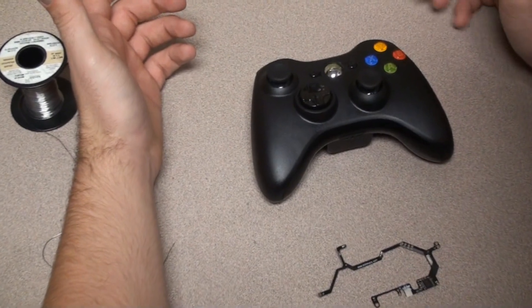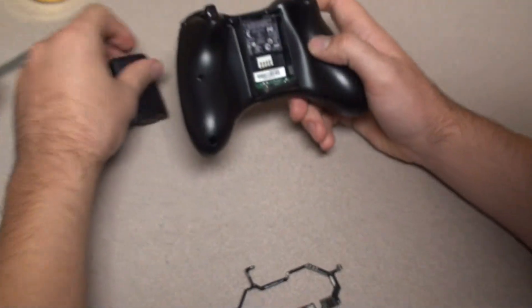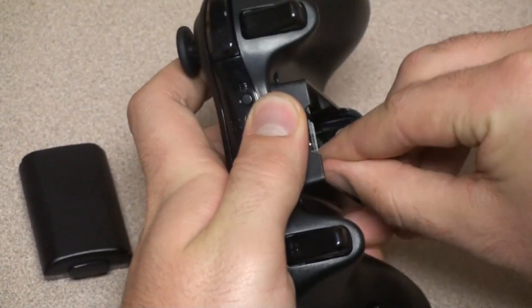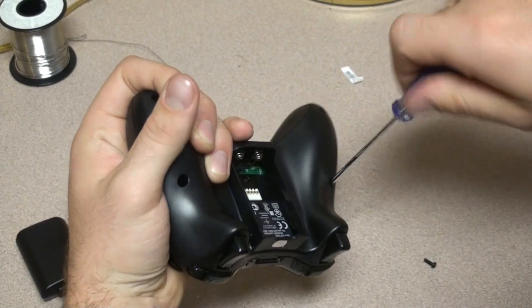All right ladies and gentlemen, this is how we're going to show you how to install the brand new intensifier for BGR Mods. Let's do a walkthrough. First, obviously you're going to have to take off the back and unscrew all the screws. There's also another screw underneath here, so we're going to peel off this sticker and get that screw out.